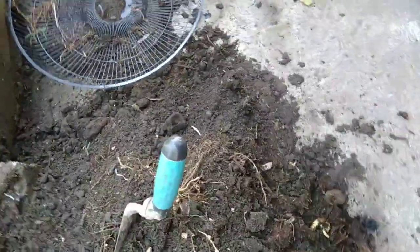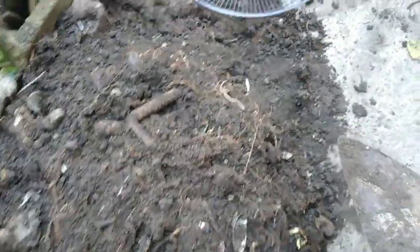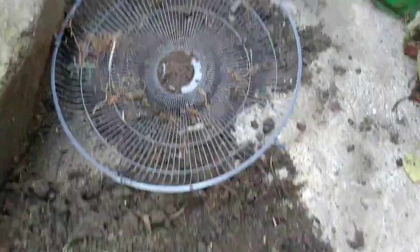Ganito lang po yung aking ginagawa sa aking mga lupa. Nakita nyo po yan — ito po yung ating mga ginawang mga compost. Andami nating mga dahon, mga sanga-sanga, halo-halo na po ito. So bali, ang gagawin natin dyan — salain natin yan.